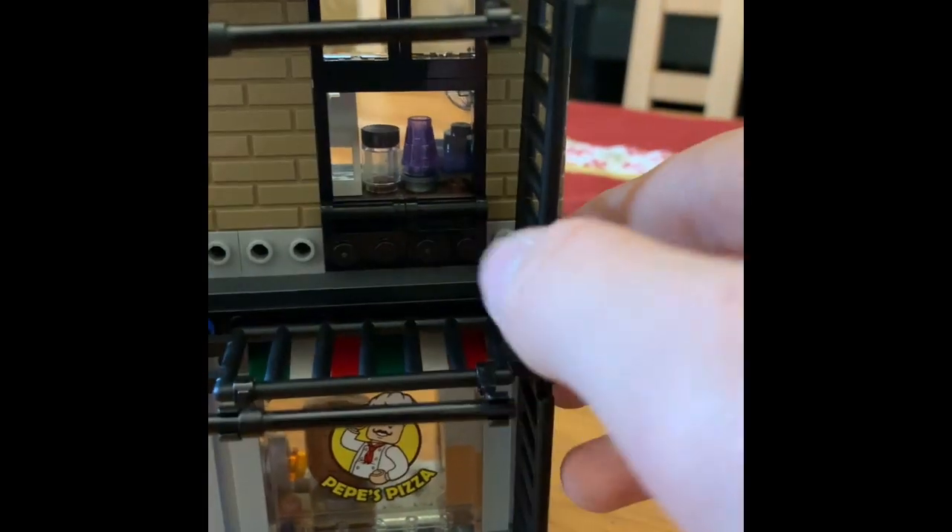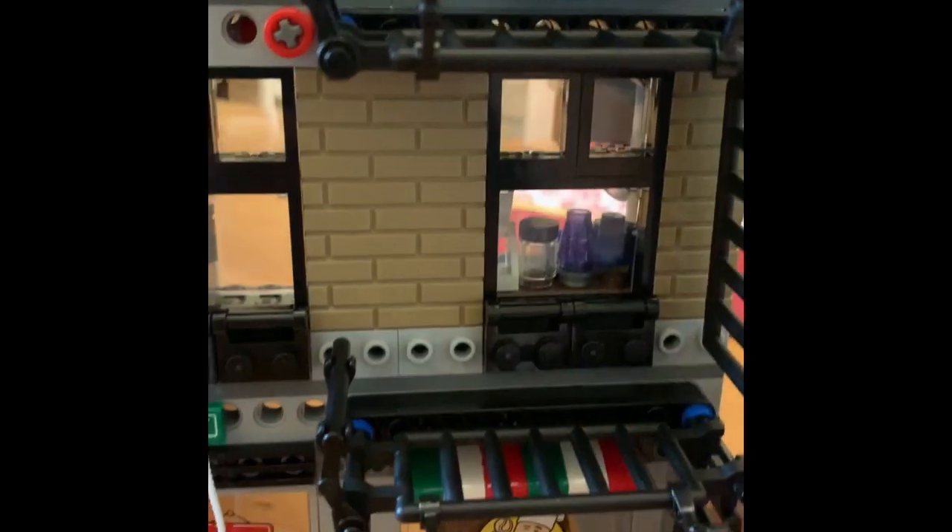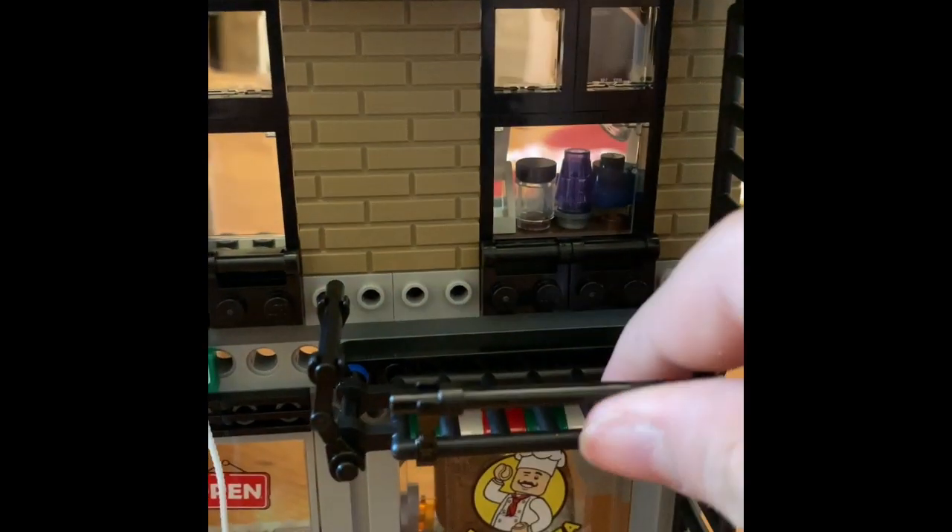The fire escape build is kind of cool and works pretty well. Maybe this part is supposed to be up. I just built it about five minutes ago.